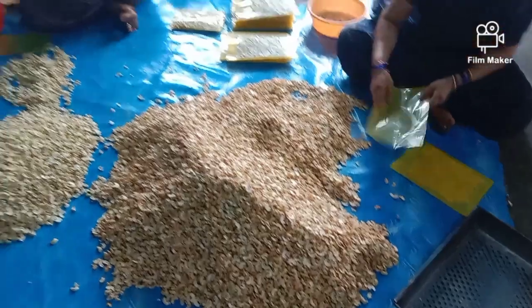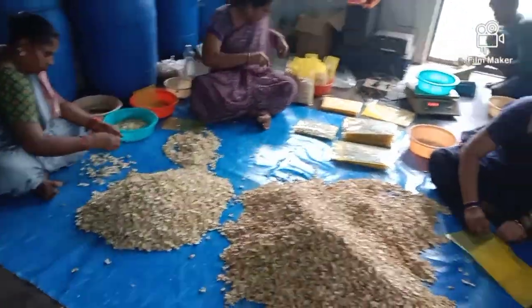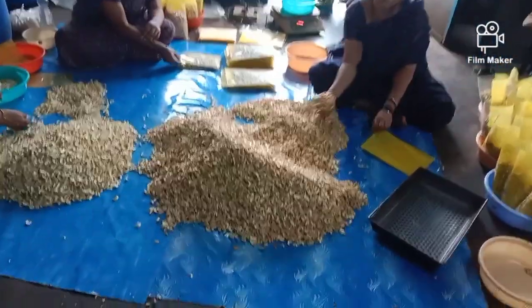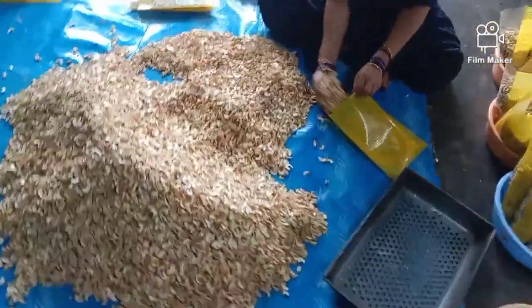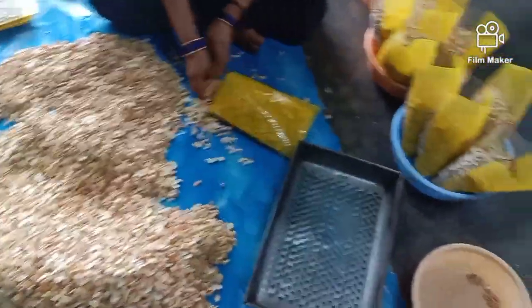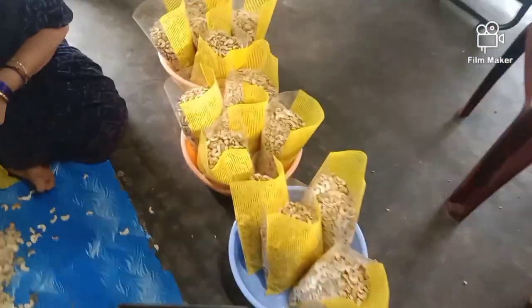I'll show you how to make your video after the vacuum packing. This video is the last one, but I will not be able to shoot. First, I am going to pack the second video. The water is sassy and there is no food.